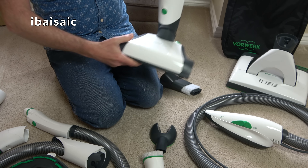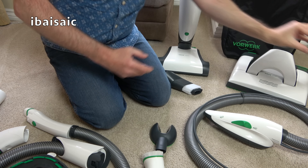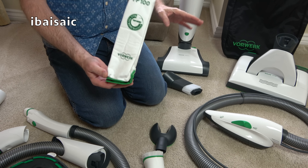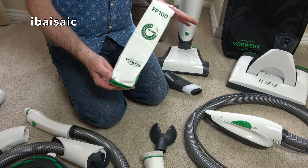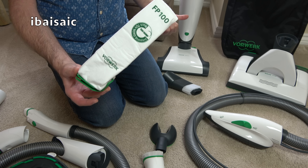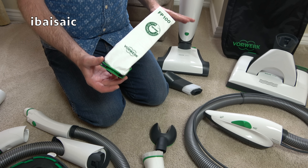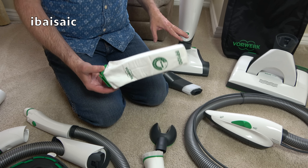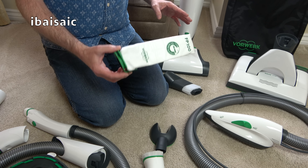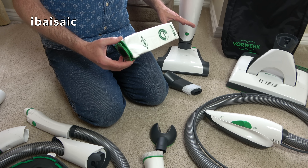It takes bags, and the bags are pretty expensive and they fill up fairly quickly. So this machine is expensive to buy and expensive to run. The bag that's in there is probably pretty full. I didn't start with a brand new bag, but after about a week it was time to change the bag, and after another three weeks of use around my home it needs changing again.